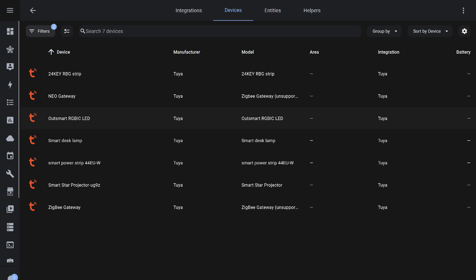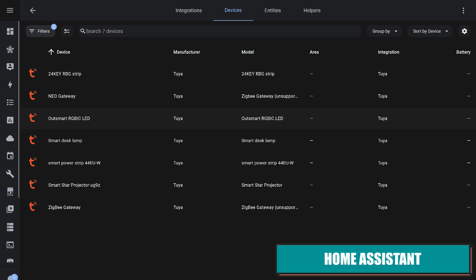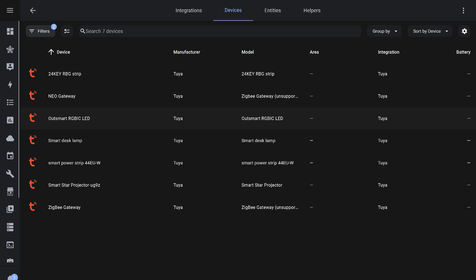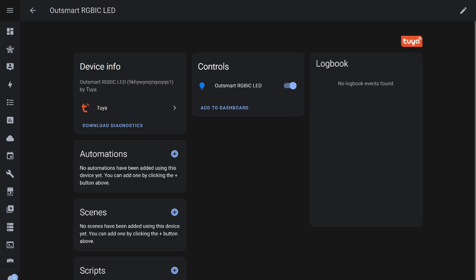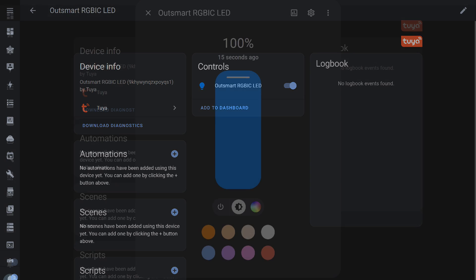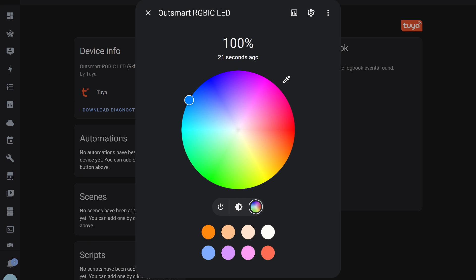Integration into Home Assistant is possible through several methods. Starting with the standard Tuya integration, which works via the cloud — compatible devices are also added here automatically and the garland appeared in the list. Only one entity was detected: a light. Control is similar to Google Home: on/off, brightness control, and static color selection. Effects are not available.